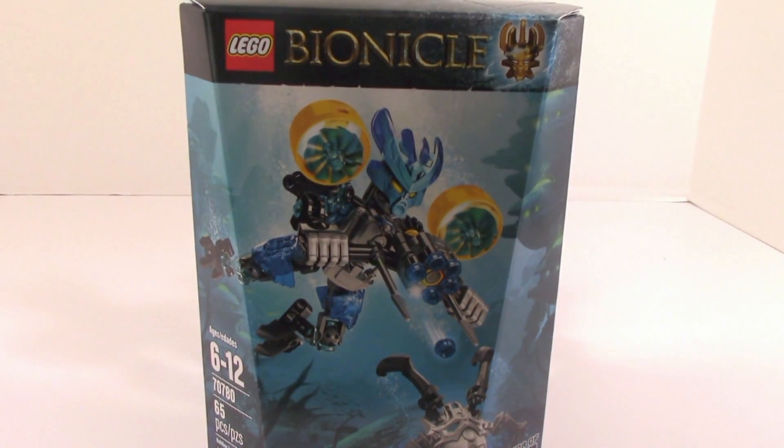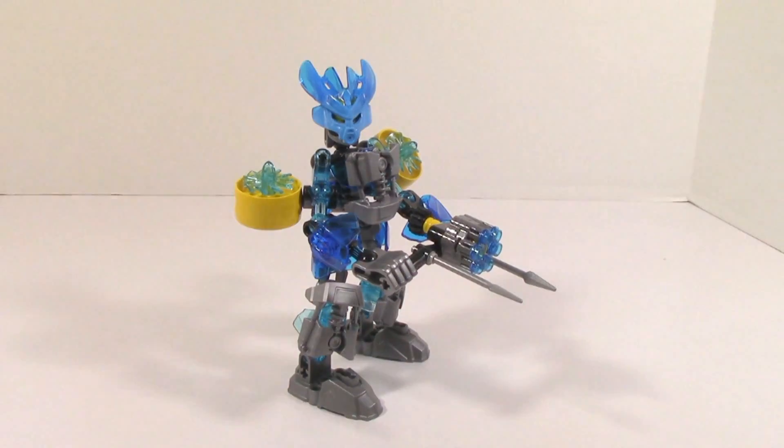What is up guys, HF Masters here, and today we are back with another mock review, obviously on the Protector of Water. This is the Protector of Water revamp.